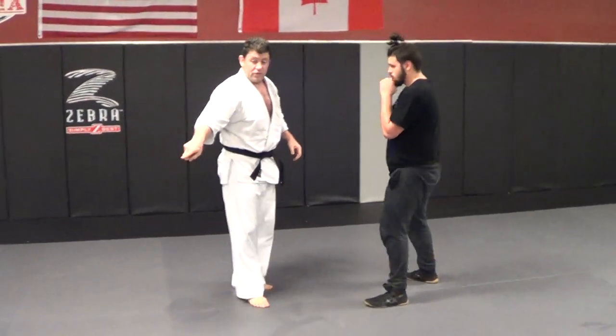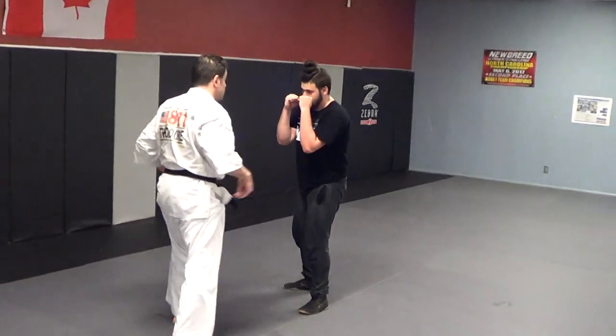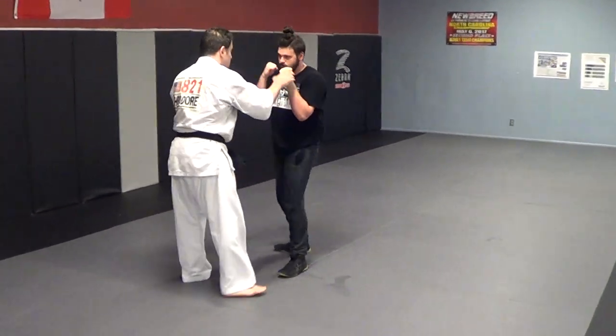Come to the 45-degree angle here, really slow. Let's go slow motion.